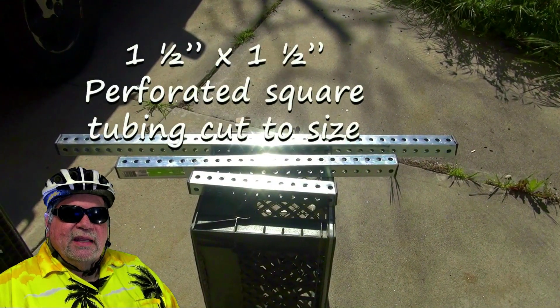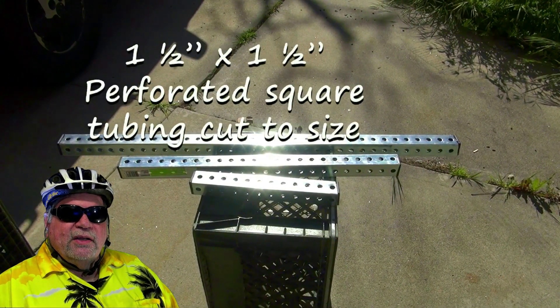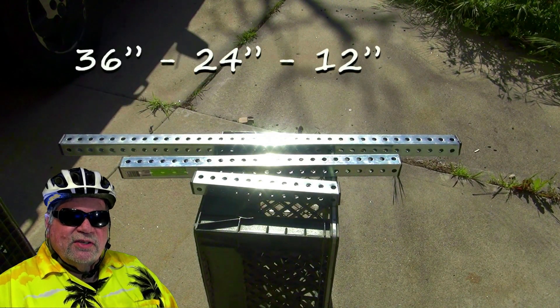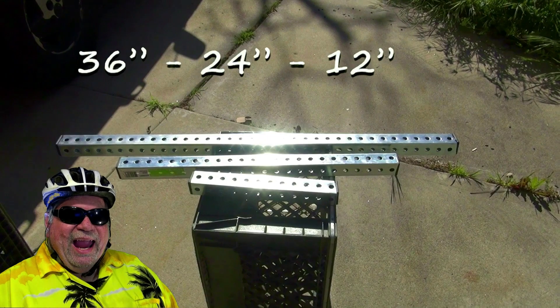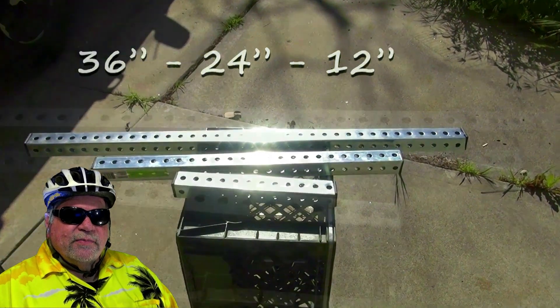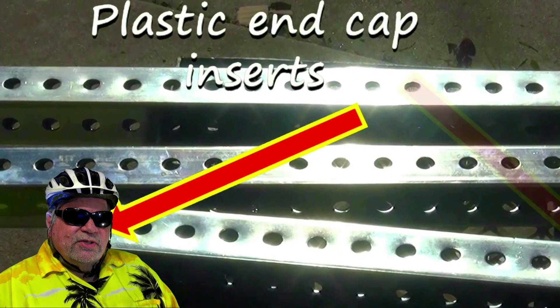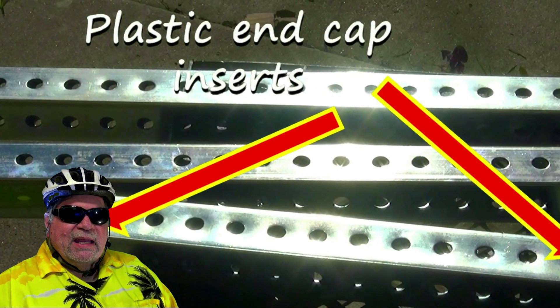Now it's time to cut the 1.5-inch perforated square tubing to lengths: 36 inches, 24 inches, and 12 inches. Then install the plastic end cap inserts.